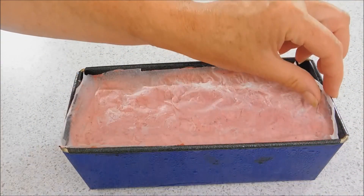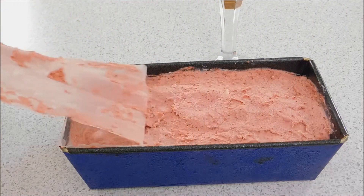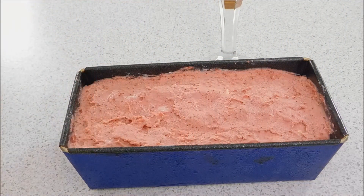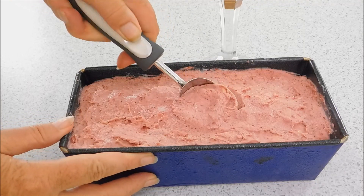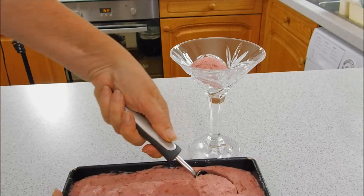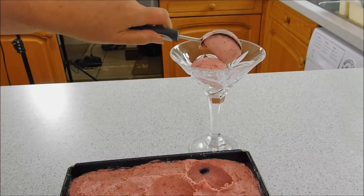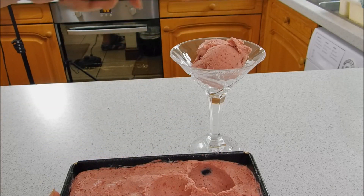Welcome back — I left it overnight. You just need to take the paper off the top, then leave it out of the freezer for about 10 to 15 minutes just for it to soften up a little bit. Let's get our scoop. Nice ice cream — that is looking good, nice and smooth, nice and easy, no-churn.